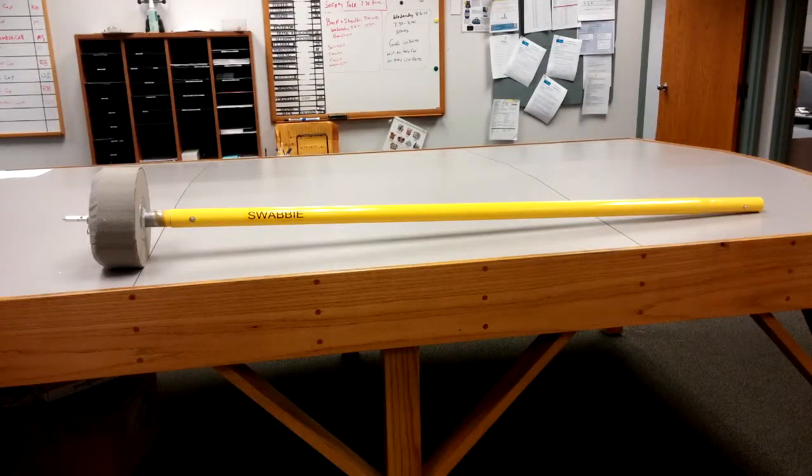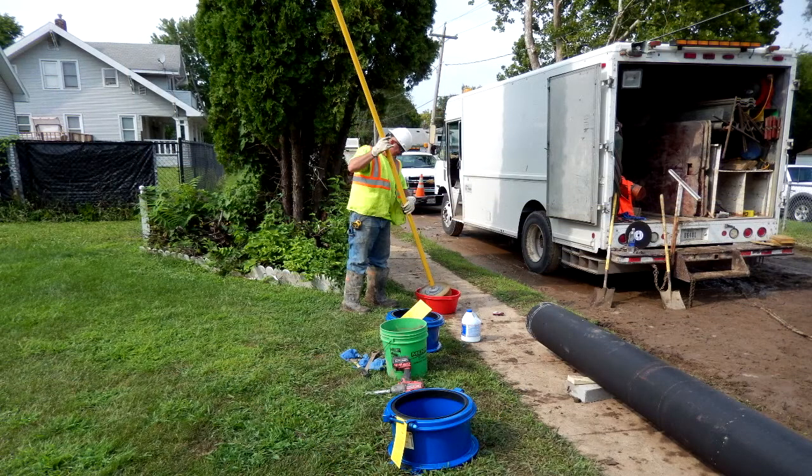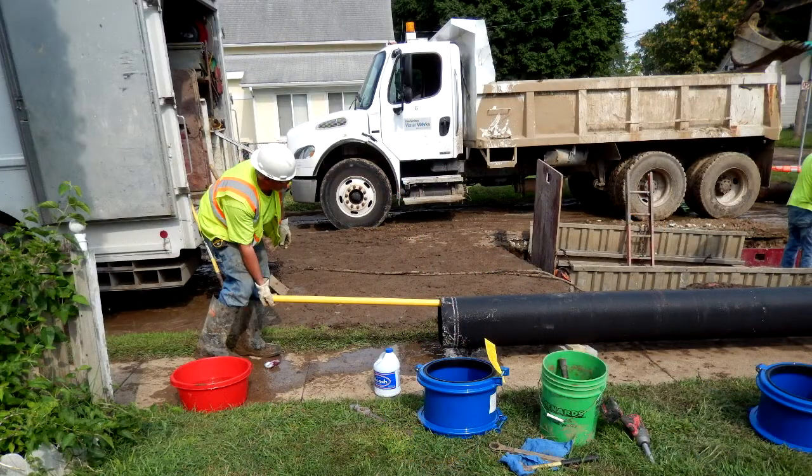Swabby is a revolutionary new tool for cleaning and disinfecting the interior of any diameter or length of pipe before installing into a distribution system when making water main repairs.